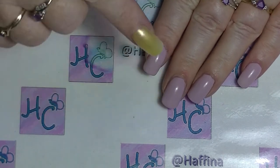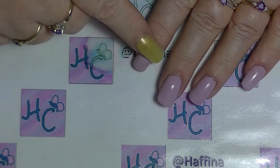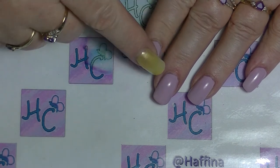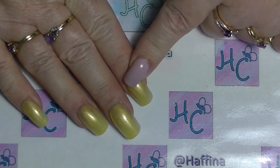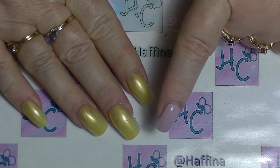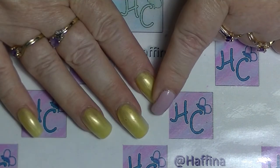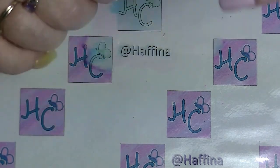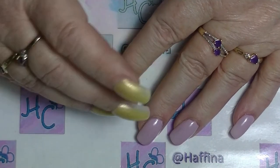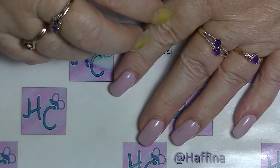Currently I have sculpted acrylic extensions on this hand, and on this hand I actually have tips with acrylic over the top of them — mainly because this is my non-working hand, so I have to work with my left hand. It takes longer. I can sculpt, but it's just easier sometimes to just stick some tips on.